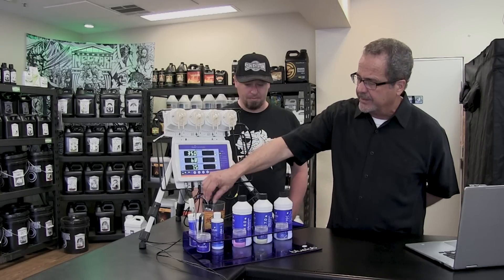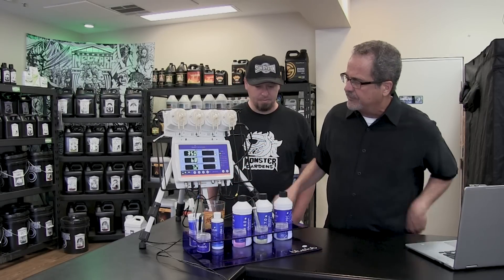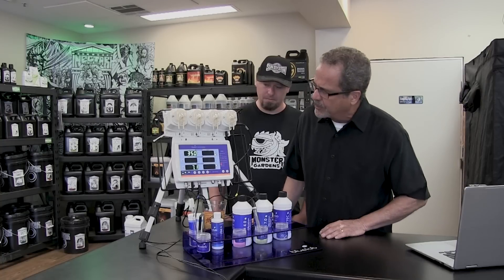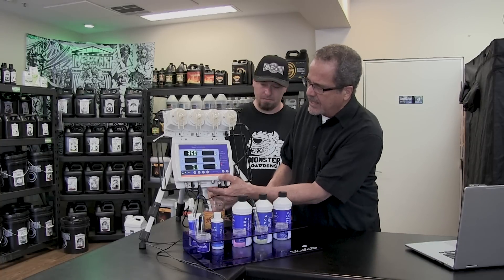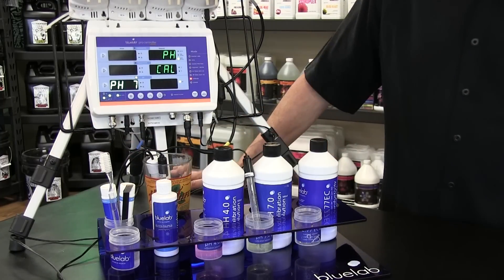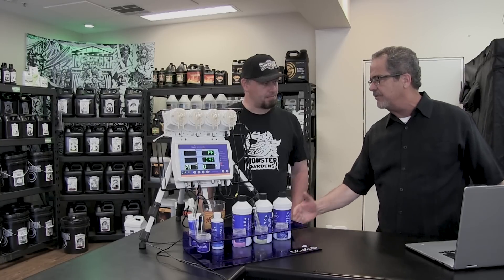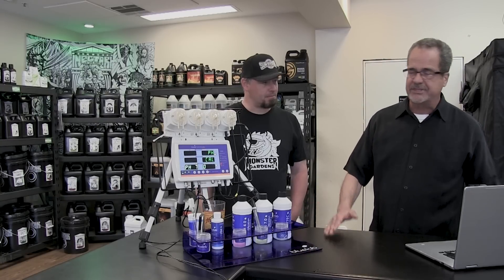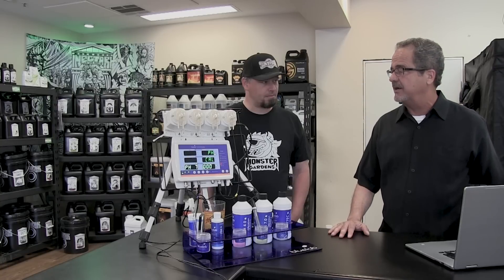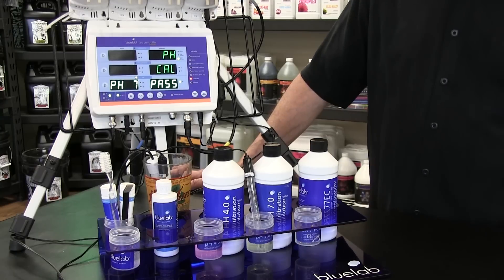First, I'd like to show you how to calibrate. If you're familiar with Bluelab meters, they all calibrate the same way — you put your probe into 7 first. With this meter, you take it down to calibration mode. I have it in 7.0. You wait for it to stabilize, then push calibrate until it says 'pH cal' and let go. You can calibrate 3 points: 7 to 10, 7 to 4, or 7, 10, and 4, but you should always start with neutral — 7.0 — and then calibrate in the direction you hope to be measuring. Most plants like acidity, so you'll likely calibrate 7 to 4, but always start at 7 first.